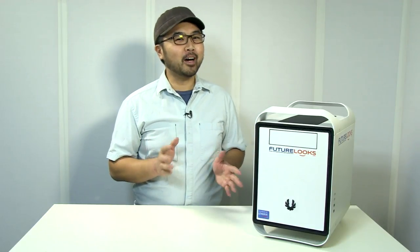Hey everyone, Steven from FutureLooks.com. Earlier this year we had Jackie from BitPhoenix fly all the way from their Taiwanese headquarters to show our viewers just how to build the ultimate LAN party system in their BitPhoenix Prodigy chassis. He came by the FutureLooks studios and walked through the entire process step-by-step, giving us all the tips on how to do it. Let's have a look.